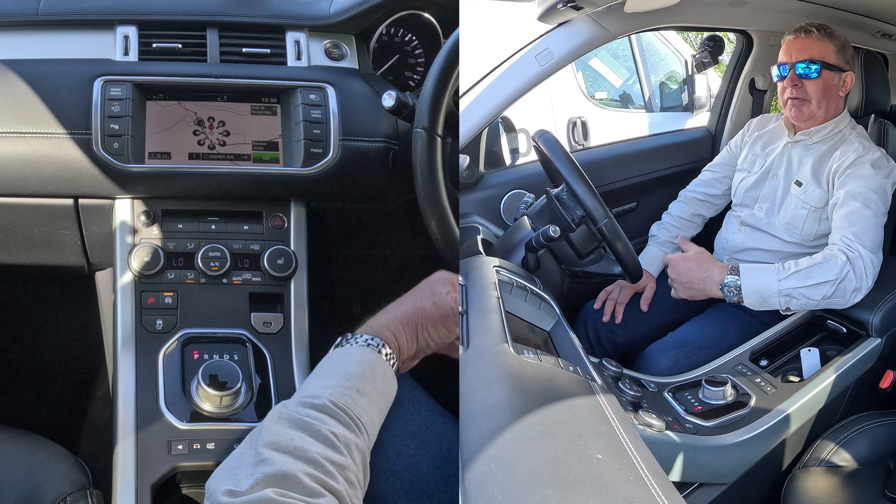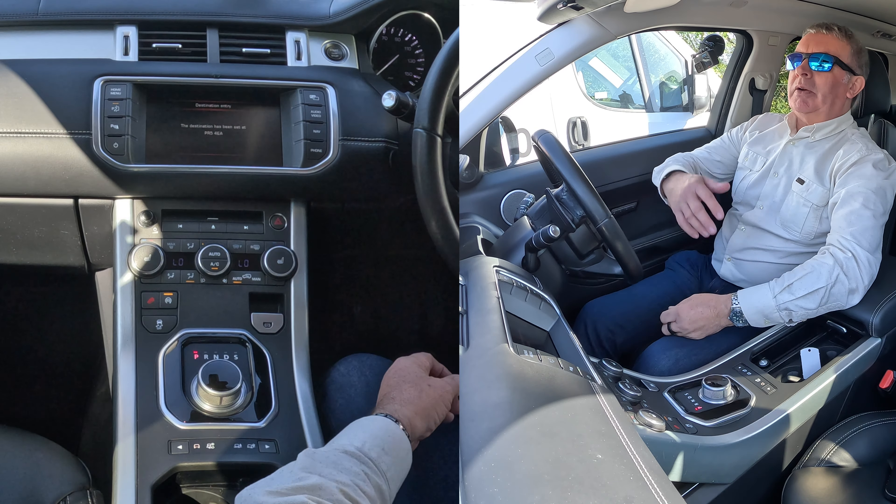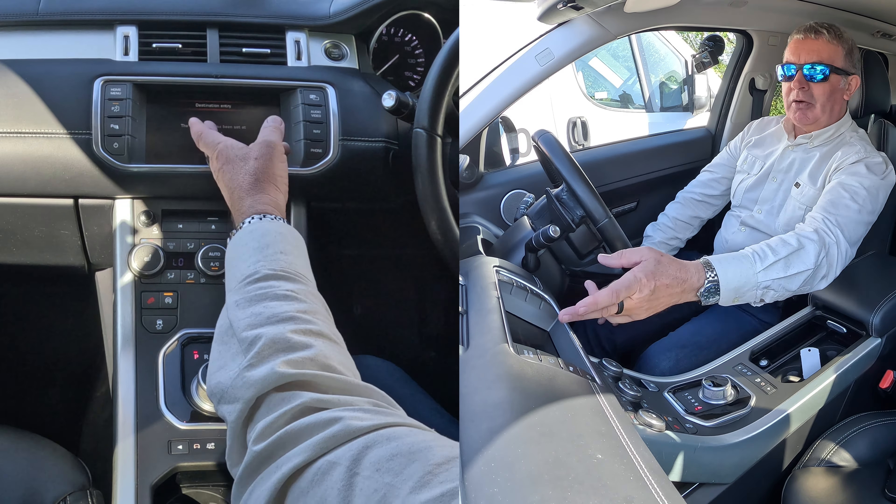Now we have to click Go — even though we've just typed it all in and clicked OK, we still need to click Go. The destination's been set, that's it.